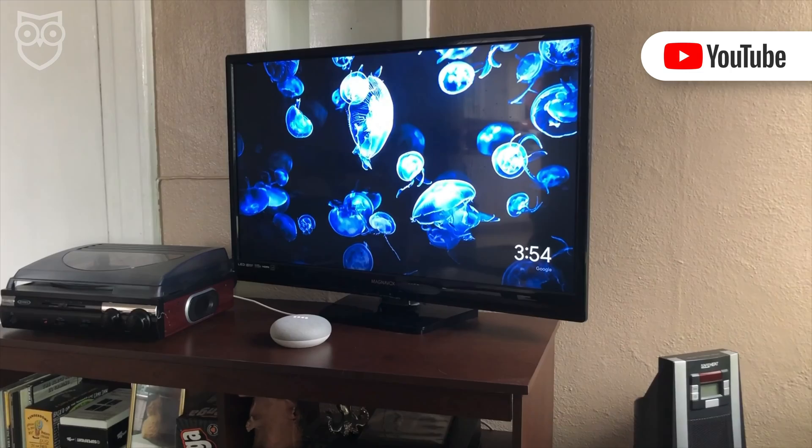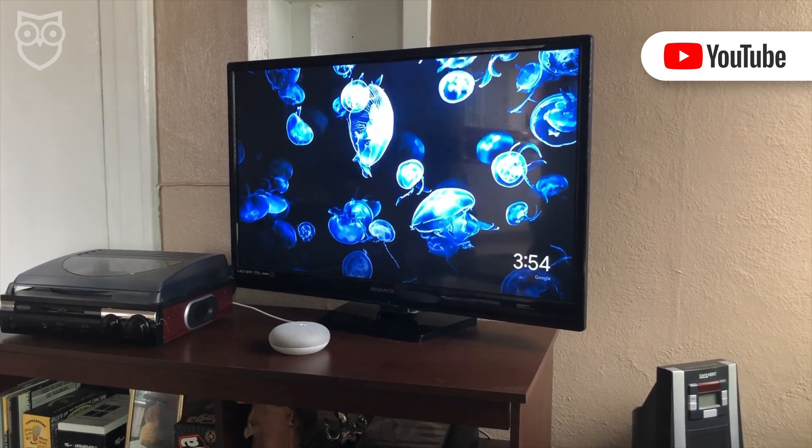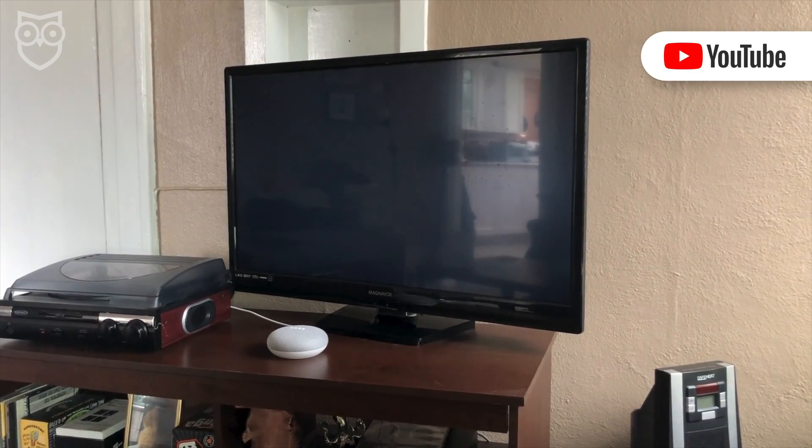Google, pull up a workout video on YouTube. Okay, playing workout videos from YouTube on Living Room.